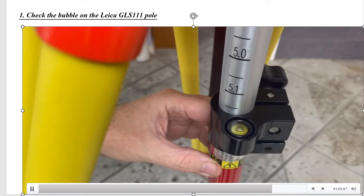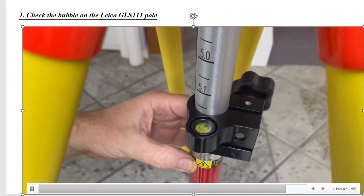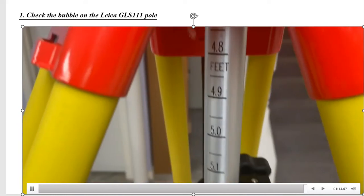We'll rotate it 180 degrees. Right now this level bubble is good — it doesn't need adjusting. What we'll do now is use the second pole that's out of whack to show you how to adjust it. The Leica tip will go right up in here; we can rotate and check in real time in the field.